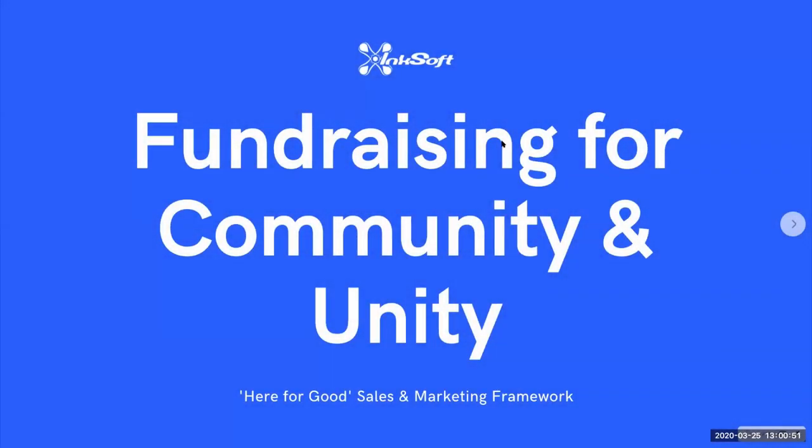You're joining us for a new online course called Fundraising for Community and Unity. Before I get into the agenda, I want to quickly call out Sloan Coleman from Tiny Little Monster. Sloan is an Inksoft customer who, on her own accord, launched a simple fundraising program that's gained a lot of traction. Sloan wanted to share this program with the industry at large because it can make a big impact on local communities struggling as a result of COVID.